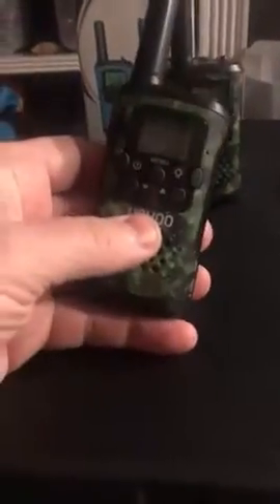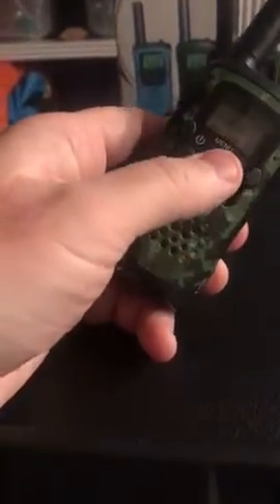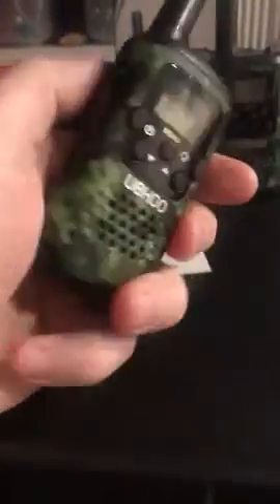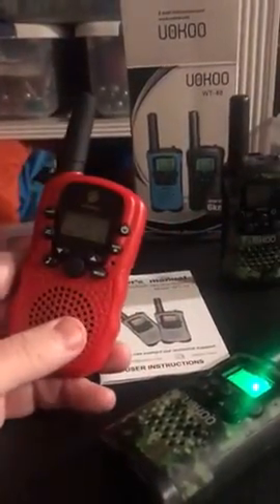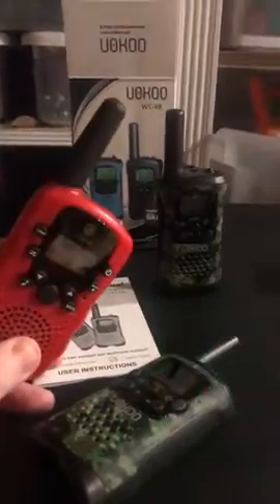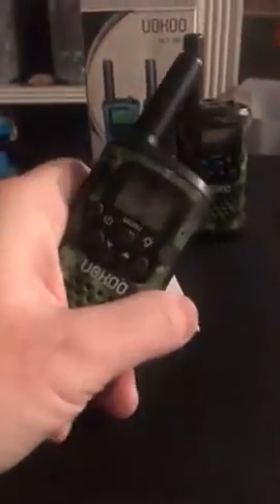What I did test is I can actually use this microphone, this walkie-talkie. Testing one, two, three — and it actually works with another set that's not made by Uoku. So I can actually expand my set with other brands using the same channel and number.